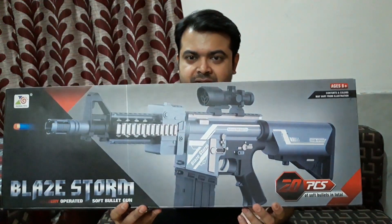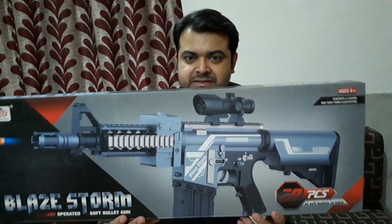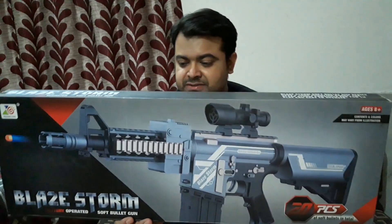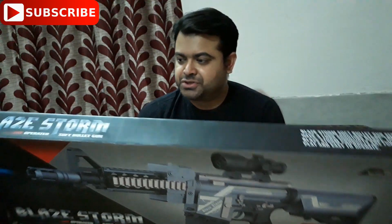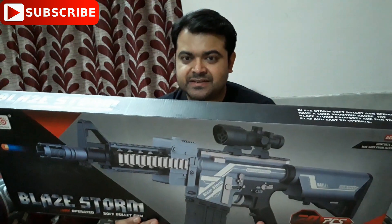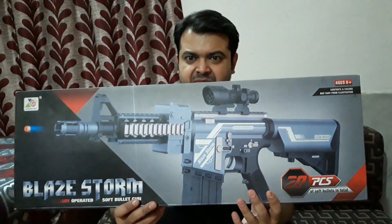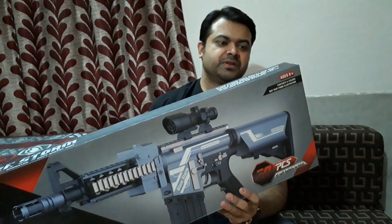The gun looks quite realistic but the color is not black, it's kind of blueish as you can see. This gun has quite a bit of detail like a real one. It's definitely an assault rifle — I'm not sure exactly which model. Well, let's just open it up.